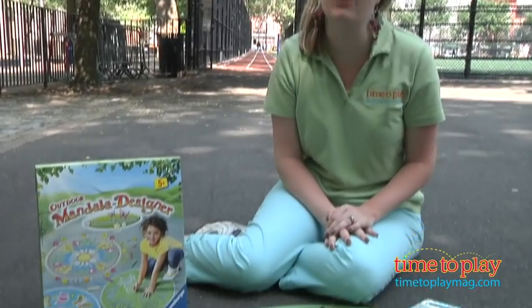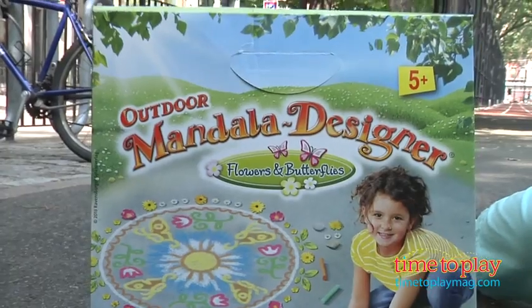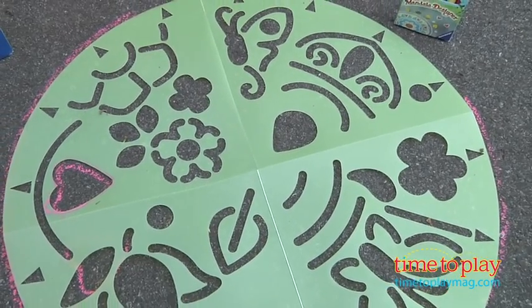Hi, I'm Laurie from TimeToPlayMag.com and kids can transform their sidewalks into giant canvases with the Outdoor Mandala Designer from Ravensburger. There are four different styles of this chalk stencil set. We have here the Flowers and Butterflies set and it comes with one mandala stencil, six colored chalks and instructions.